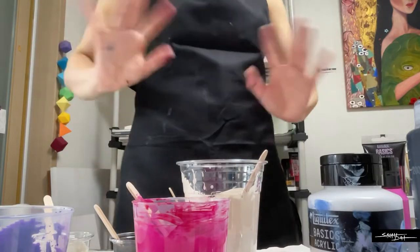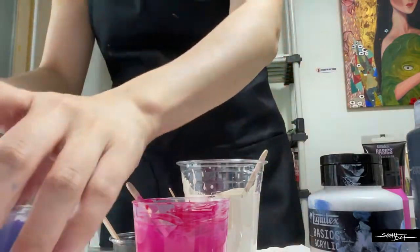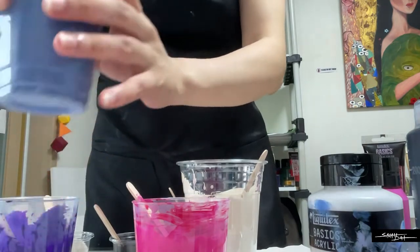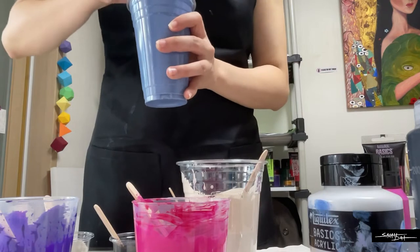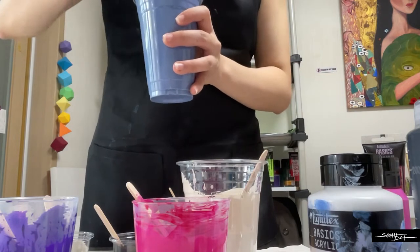Hello everyone, how are you? Welcome to my channel. Now that I've got a hang of acrylic pour, well sort of — this is my 6th pour — I've decided to do a set of cranes using this acrylic pour technique.